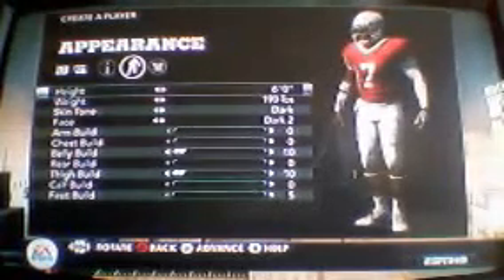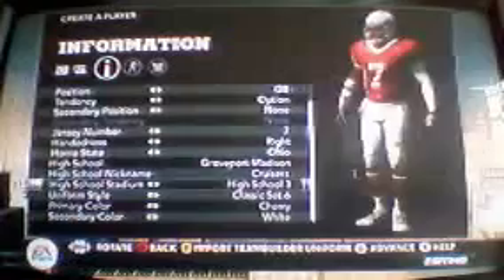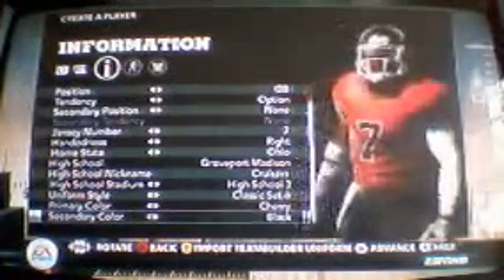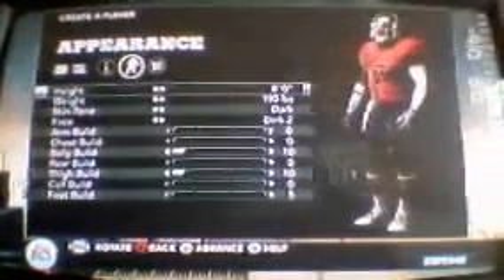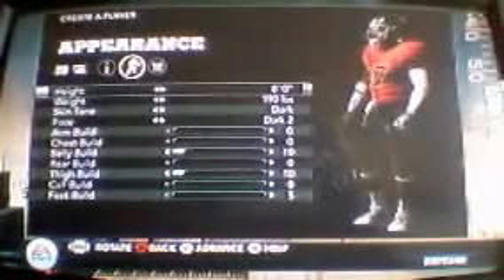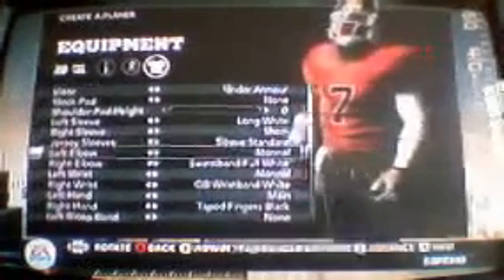I'm 6 feet, 190. I'm a quarterback, just in case you guys are wondering. I like the fact that you can wear one sleeve. But like I said, a lot of this stuff was in NCAA 11.